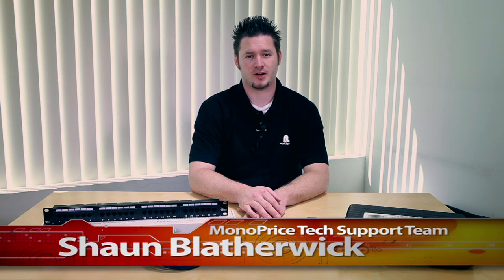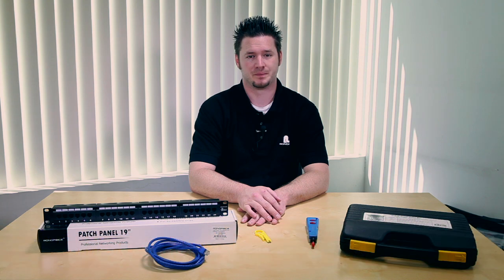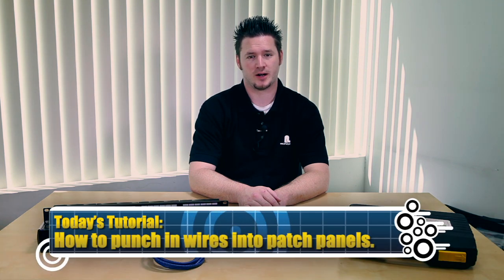Hi there. Thank you for tuning in to Monoprice.com on our YouTube channel. My name is Sean Blatherwick of the Monoprice tech support team. Today I'll be showing you how to punch down wires into a patch panel.